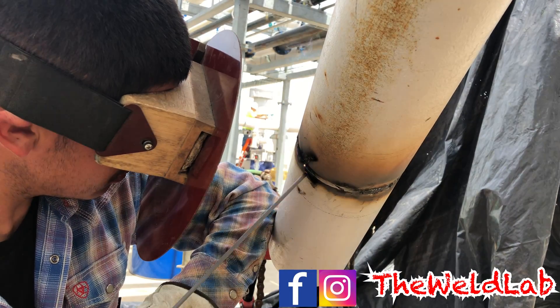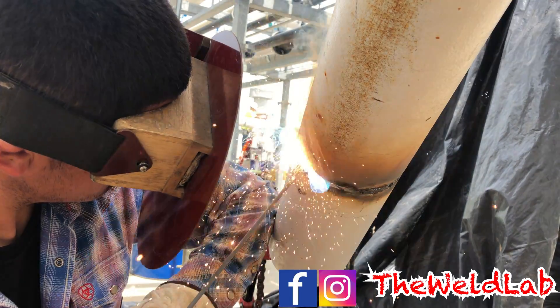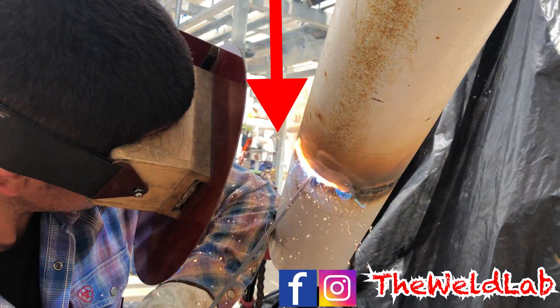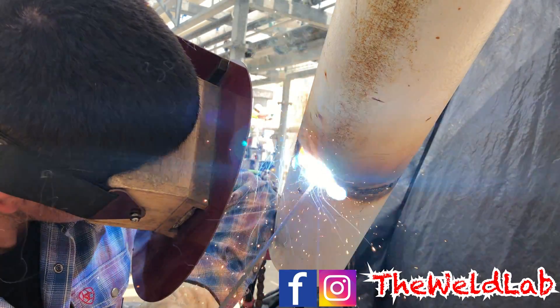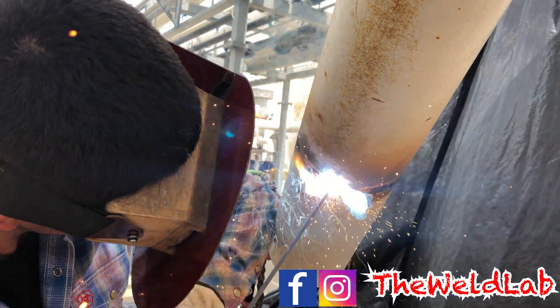Another good tip when you are welding is to be comfortable. I'm right-handed so I like to put my left elbow on the pipe to help me be steady. If you are left-handed it would just be the opposite way. Make sure you are always comfortable and as steady as possible.